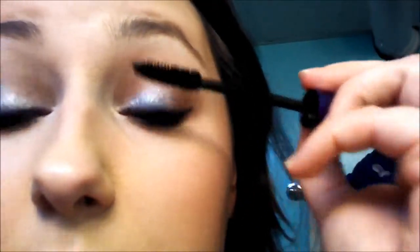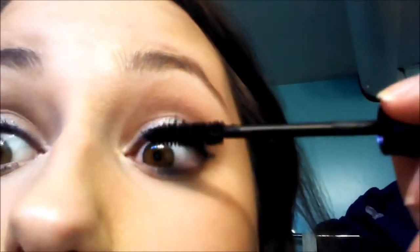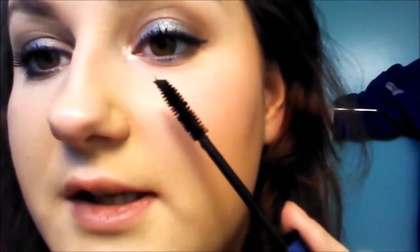Ridiculously clumpy. I'm not going to keep going with that coat, because it will just get so clumpy. So you can see these lashes versus these ones. The brush itself is okay — the only problem is just all of the excess on it. It's ridiculous.